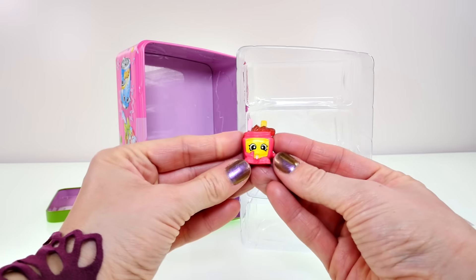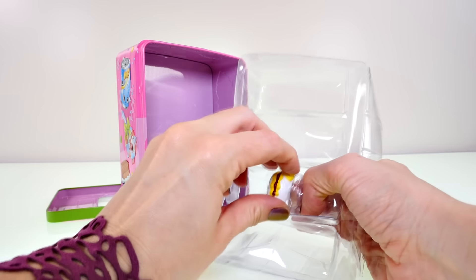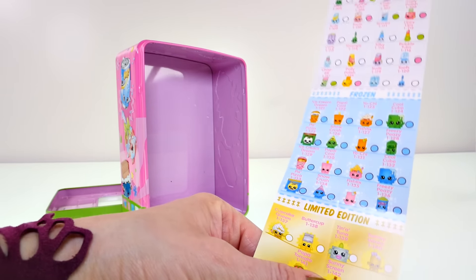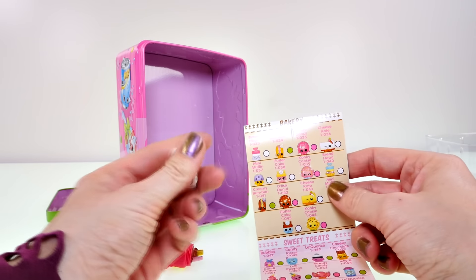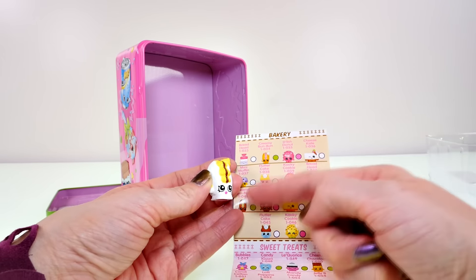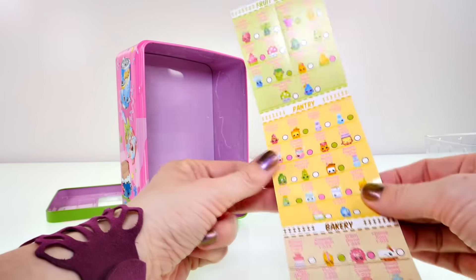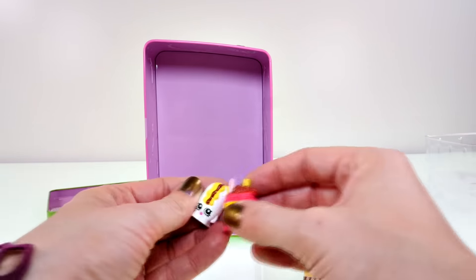I'm going to take out those cardboard things and pop these guys out. This little guy looks like peanut butter, and this one looks like maybe an eclair. Let's see what their names are — so this little eclair is in the bakery section and is called Creamy Bun Bun. She's a completely different color but not a limited edition. And as for the peanut butter one, it's Nutty Butter. These can probably only come in the little vending machine tin.